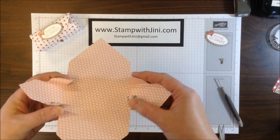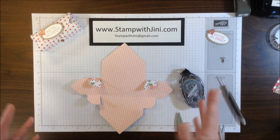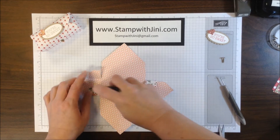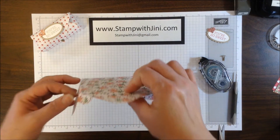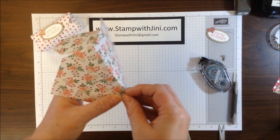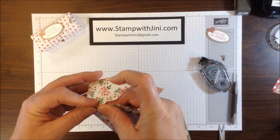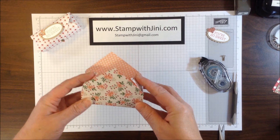Now I have these side flaps and I'm ready to adhere. I'm going to use my Snail Adhesive for this, but I find it better to use your Tear and Tape or even your Multi-Purpose Liquid Adhesive. I'm going to add a little Snail to each one of these flaps after I've decided which side I want out, then simply fold them in and adhere, lining up that outside edge. I like to use the Multi-Purpose or the Tear Tape because it has a stronger bond, and since this is going to hold a number of goodies I want it nice and firm. There's my Basic Box and I'm ready to start on the latch.